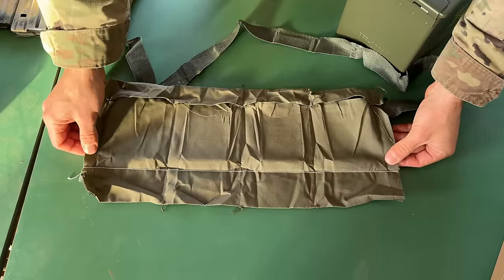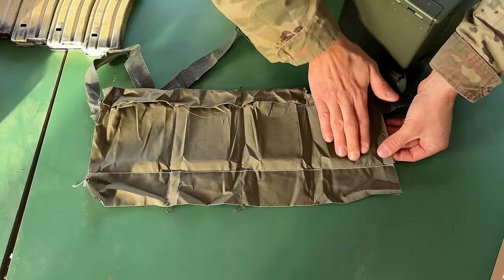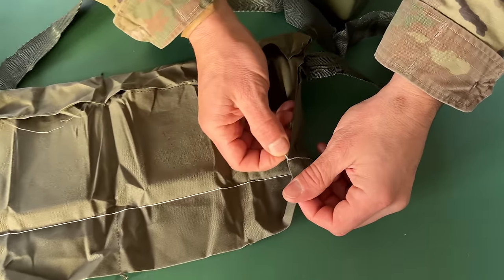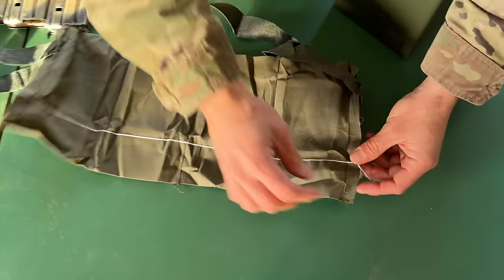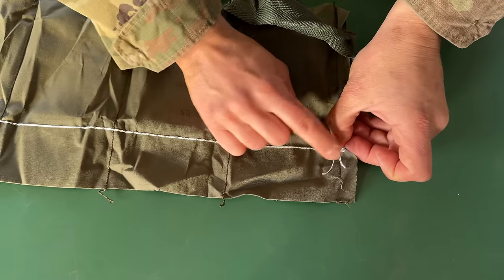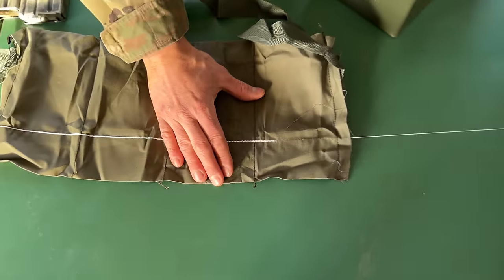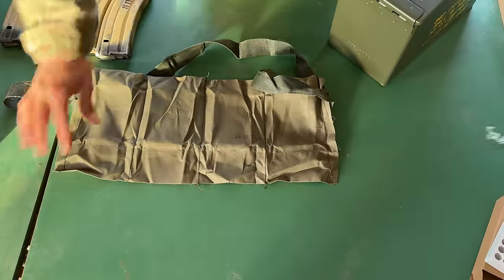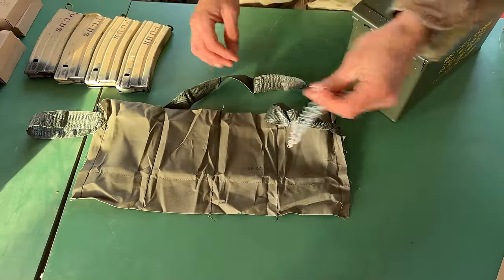That's the hidden secret — the white string comes out to open up access to the bottom of the pouch. The small loop doesn't work to pull on. You've got to find the one that has a string and a loop. Don't pull on the loop — pull on the string, and it will unravel the whole string of the bandolier dunnage. It comes out, and that's done on purpose.